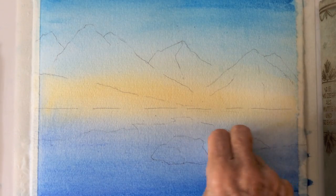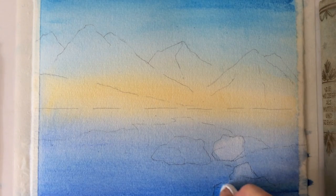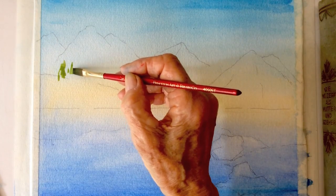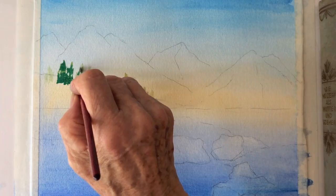While the paint is still wet, I use a napkin and lighten the rock formation. Then I start with yellow ochre and phalo green, then change back to phalo green.